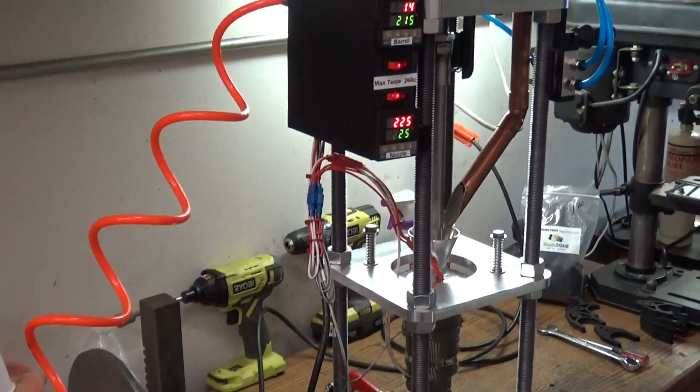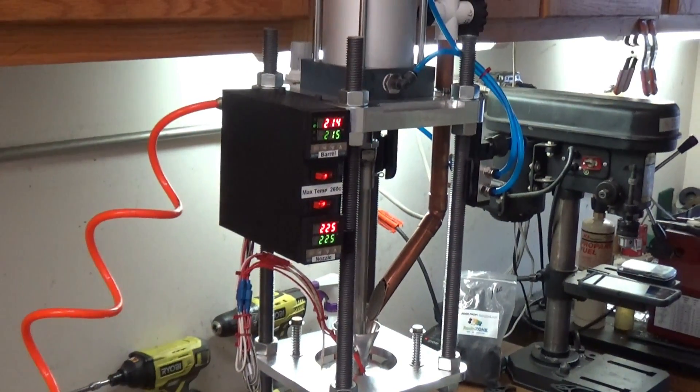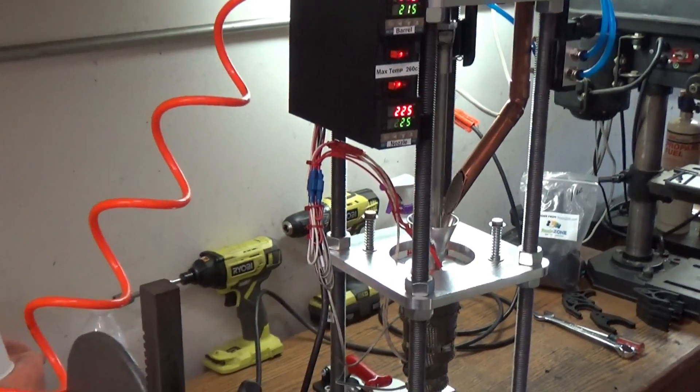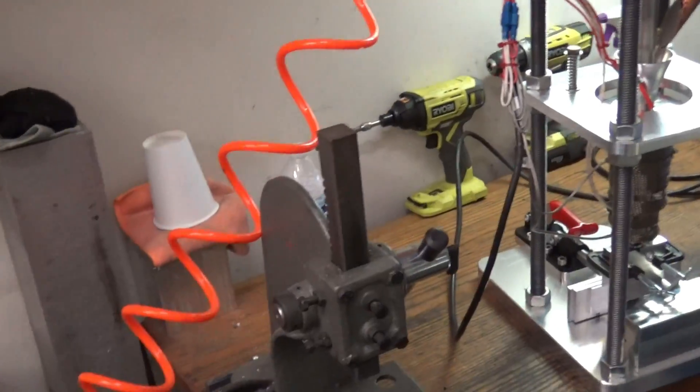In this video we're going to mold our first parts with the injection molding machine. In a previous video a couple of weeks ago we machined the mold for some tool forks, and today we're going to get the machine injecting and we'll see how it did. I did inject a couple of parts already to test it out.